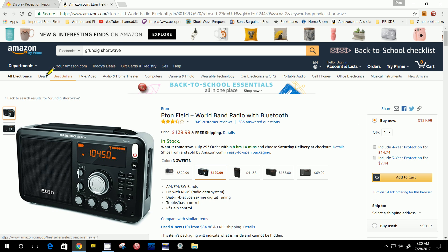I ran across this on Amazon. Usually this time of year Amazon has some pretty good deals in that, like most retailers, they're trying to clean out their old stock to make room for new stuff for the coming winter sales. So it's always a good time to search through Amazon to see what they might have on sale.